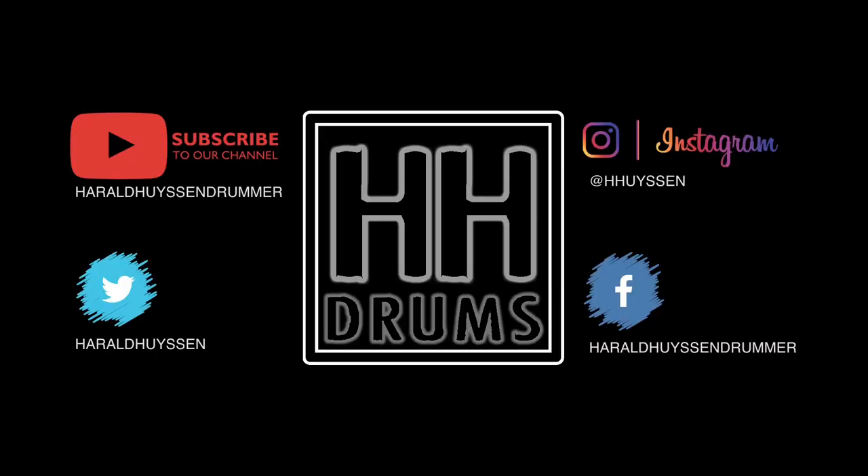If this video was helpful, please like and share it. To keep up with new drum videos, please subscribe and click the bell. Keep on drumming, God bless you. See you again!